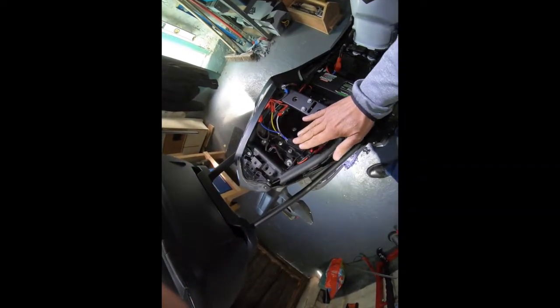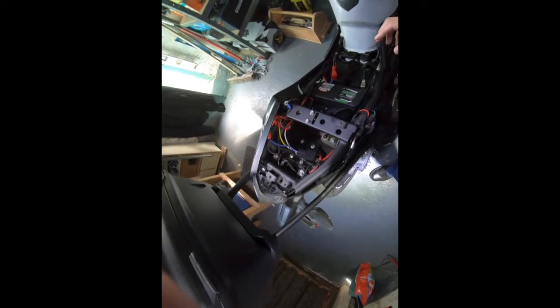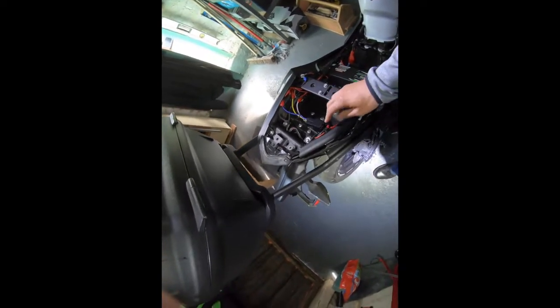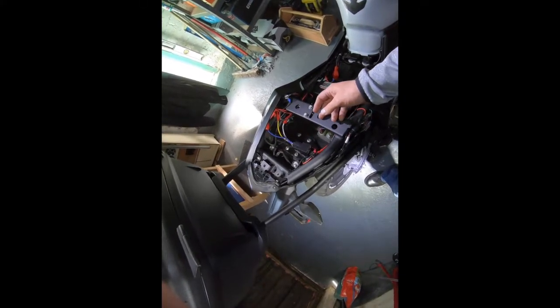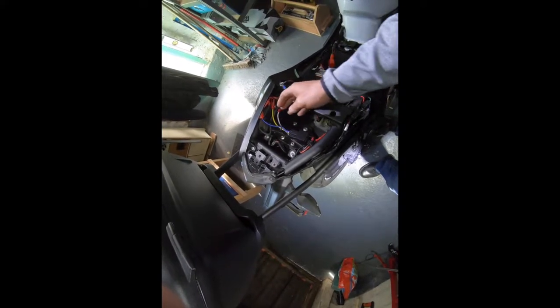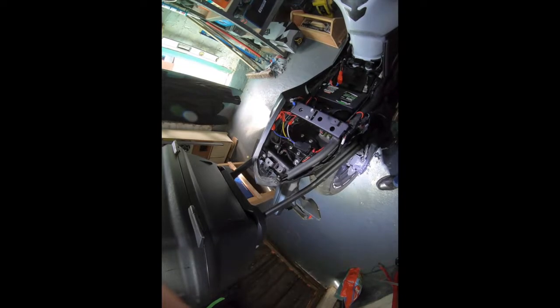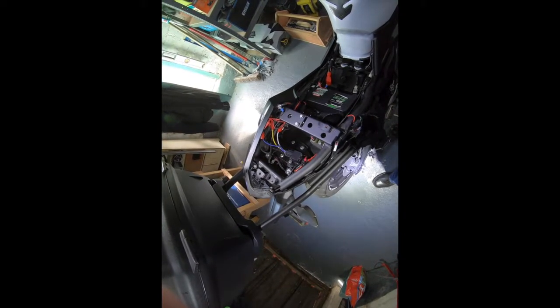You're going to need a relay. What a relay is - it's basically a switch. The switch on the handlebar activates the relay and the relay has got another switch which carries a bigger current. So the auxiliary lights run through the switch contacts on the relay and the handlebar switch operates the relay with a low current. That sounds like mumbo-jumbo so I'll put up a diagram so you can see exactly how it works.